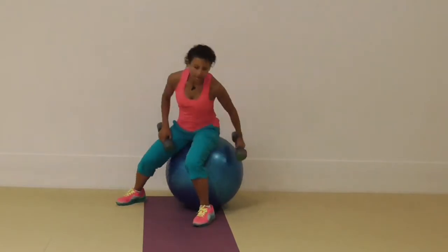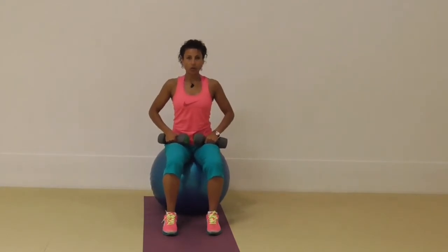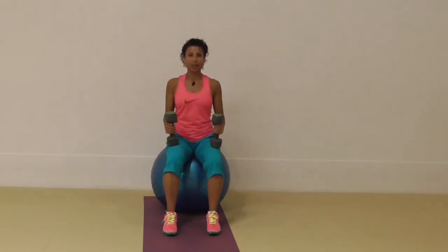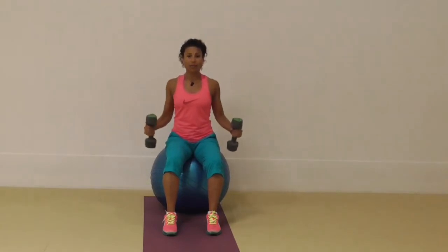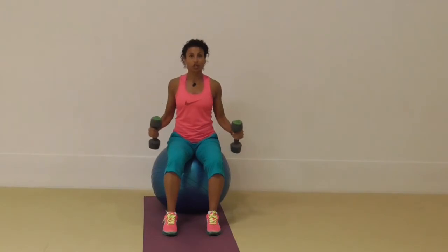Starting off sitting up tall, knees over your ankles, chin in. Bend the elbows at 90 degrees, lift the arms out to the side and then come back down again. You can rest your dumbbells on your thighs if you like, or you can keep them by your side so that you'll maintain some load and tension in the shoulders all the time.